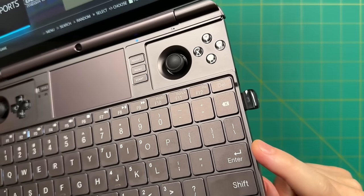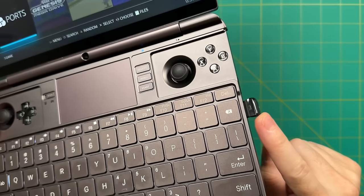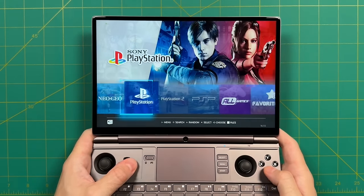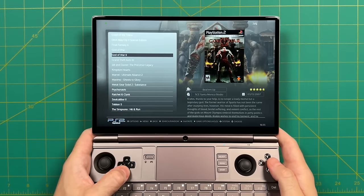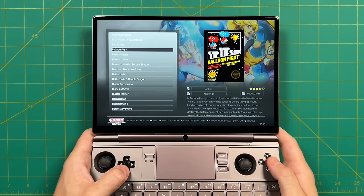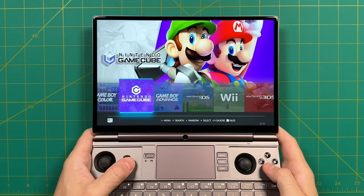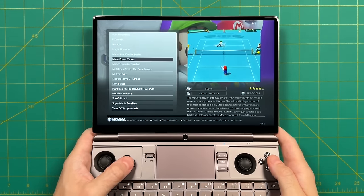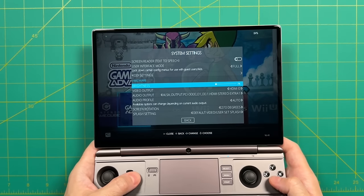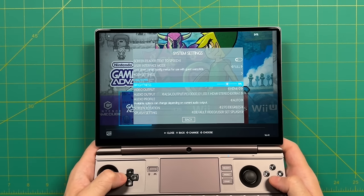Another thing I investigated was whether the Win Max 2 would run Batocera, a custom Linux firmware for retro game emulation. I have a flash drive with the entire OS, all emulators, and ROMs on it — I just plug it in and boot from the flash drive instead of internal storage. This worked like a charm with no issues. The interface works really well and there are features better than the Windows experience — for example the dynamic range of brightness seems better, with a lower minimum and higher maximum than on Windows.